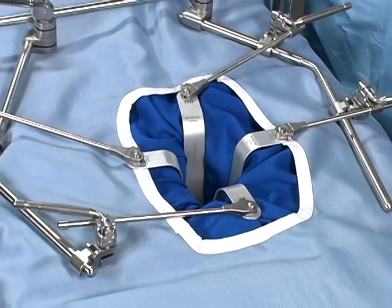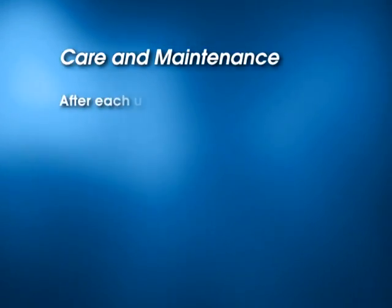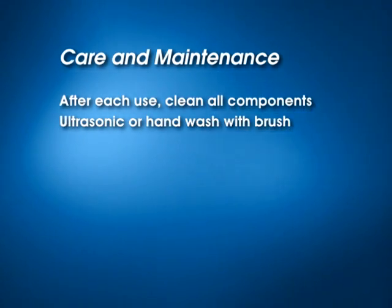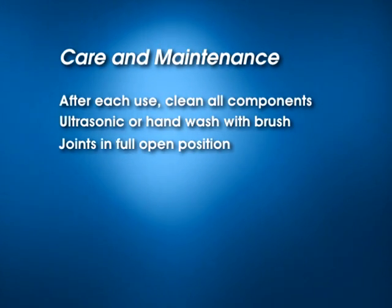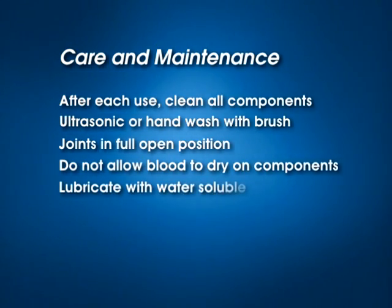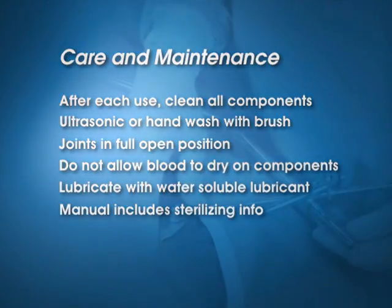With the Thompson retractor, the only limitation is your imagination. With proper care and maintenance, the Thompson retractor will provide years of trouble-free service. After each use, clean all components — ultrasonic cleaning is recommended, however hand washing with a brush is acceptable. Be certain that all joints are in the full open position for cleaning and autoclaving. During surgery, do not allow blood to dry on components. Lubricate all threaded and cam components before autoclaving with a water-soluble lubricant. Please refer to the manual for sterilizing times and settings.